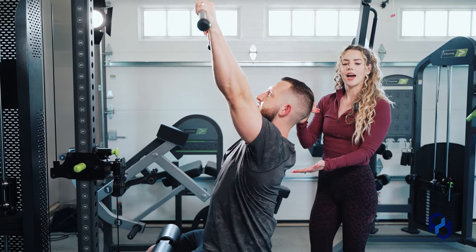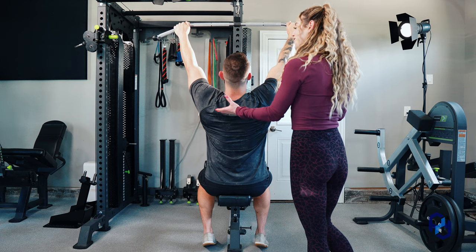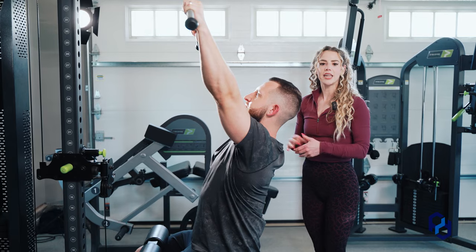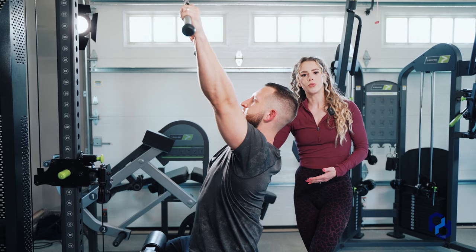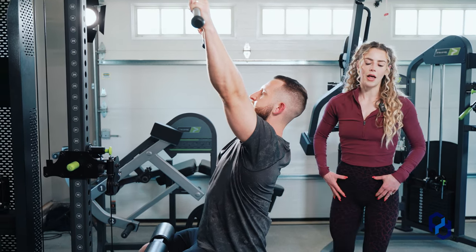We really want to pay attention to making sure that the tissue is in line with the resistance. So if he doesn't have that arch, he isn't biasing the upper back to the best of his ability — and that's what we want to focus on here, being efficient and getting the most bang for our buck. So we'll have that arch, and he's also going to brace his core, as well as using his glutes to stabilize his pelvis.